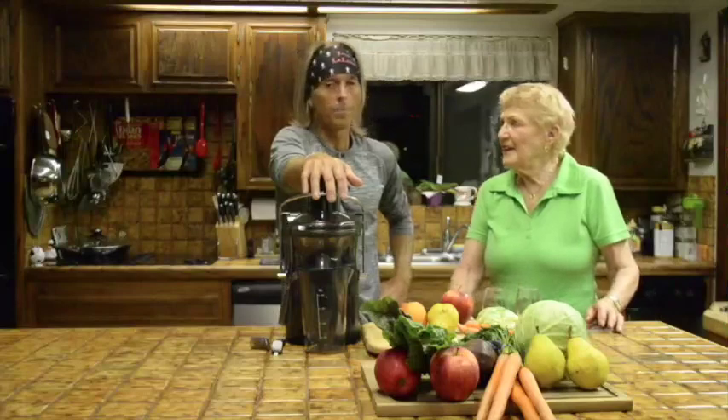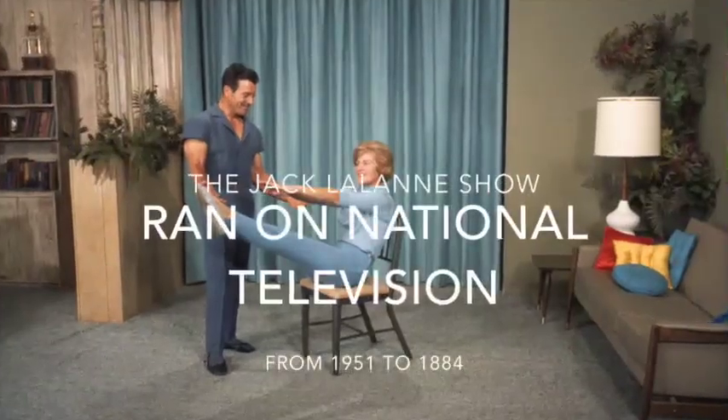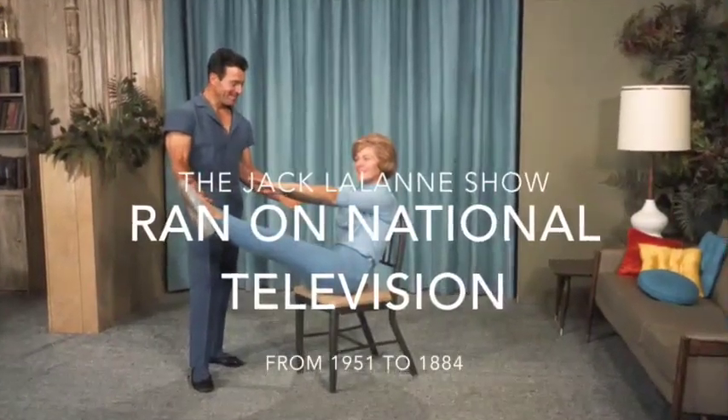Hello YouTube! I'm John Lelaine and I'm the son of fitness legend, guru, and television personality Jack Lelaine. And I'm Elaine Lelaine and I happen to be his mother. The Jack Lelaine show ran for 35 consecutive years.